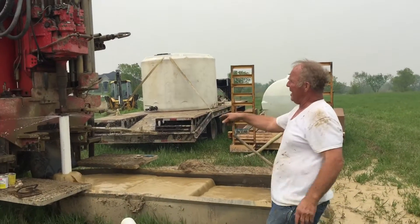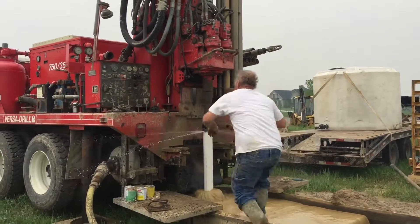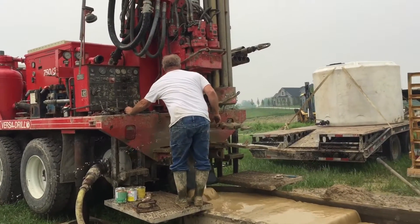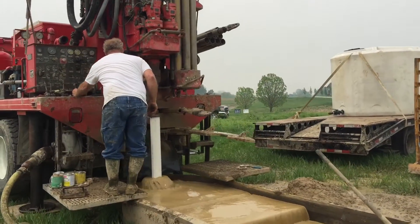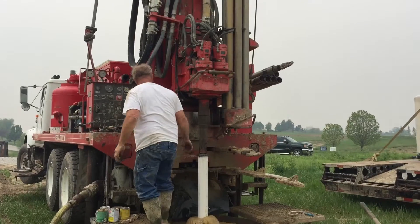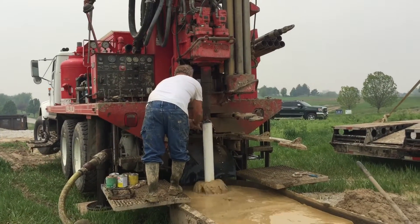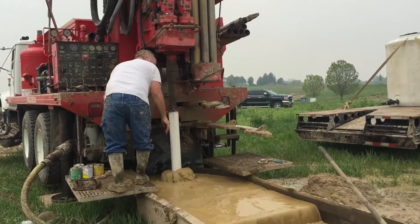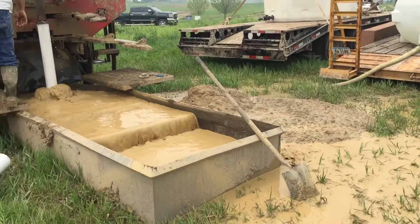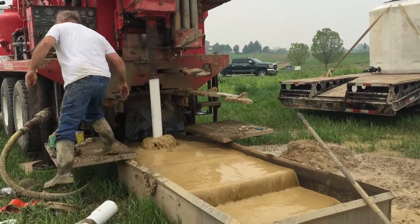You're picking up weight in the mud now — lifting the mud out of the hole. He's got baffles in this box that catches some of the mud.